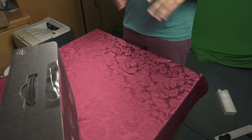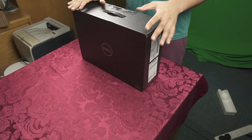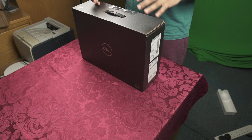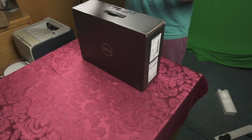Hey everyone, in this video we're going to unbox the XPS 15. I apologize in advance for the mess — I am currently in a moving stage so I'm going to be moving very soon, so everything's just kind of everywhere. My studio is not how it usually looks, so bear with me — everything will be back to normal soon.